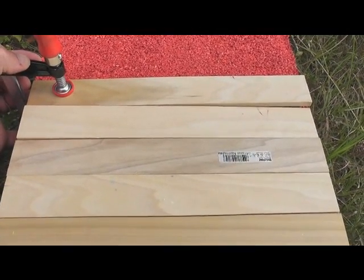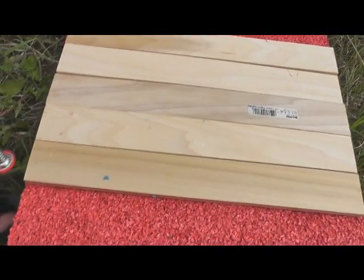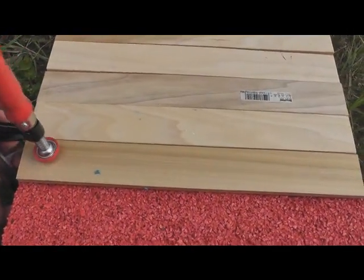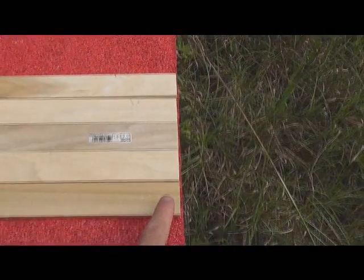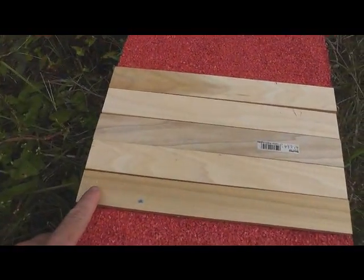So you see, you clamp that piece in that corner, you clamp this piece here — the same thing. So you have a clamp there, a clamp there, a clamp there, and a clamp there.